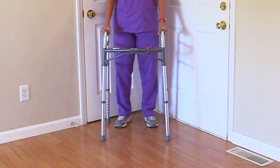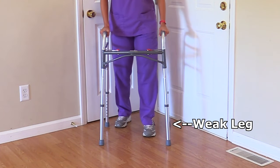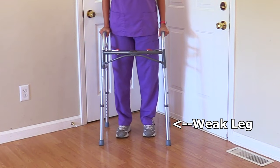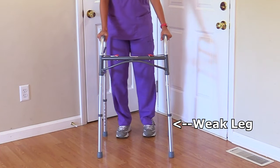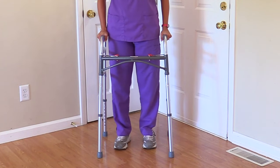To ambulate with the walker, the patient gets in position and holds on to the hand grips. First, they will lift and move the walker forward and make sure all four points of the walker are touching the ground. Then they move the weak side, put weight on the hands via the hand grips, and then move the strong side. They then repeat: lift the walker, move it forward, ensure all four points are on the ground, move the weak side, put weight on the hand grips, and move the strong side.